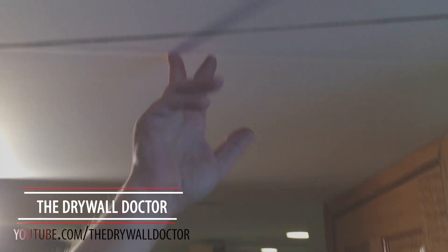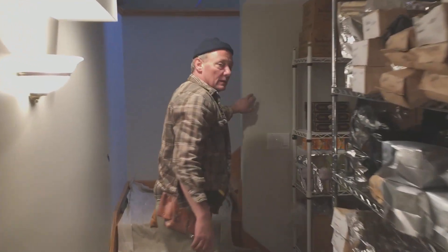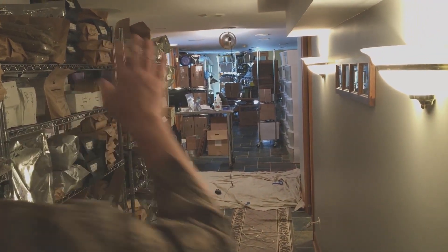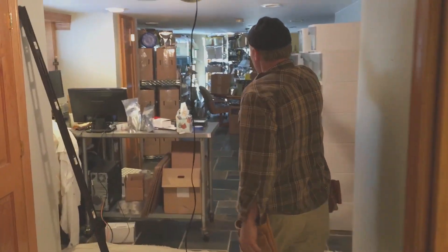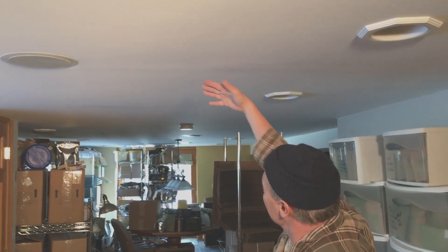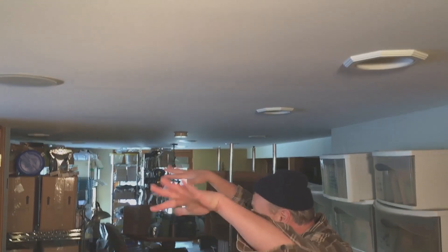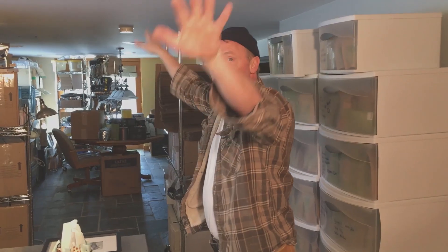Look at this major crack in the drywall right here. It goes all the way down — the ceiling runs from way down there past that door. This is miles of ceiling that's not connected. You see these little dips and lines? That's because the ceiling is moving constantly, and it's so big it just does this over the years.